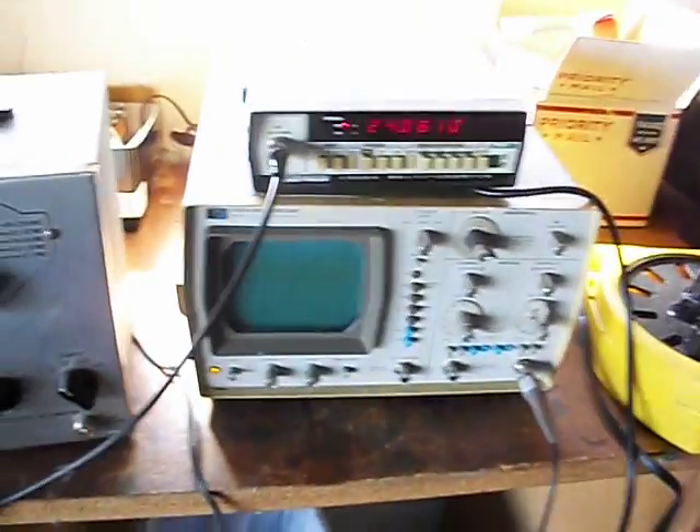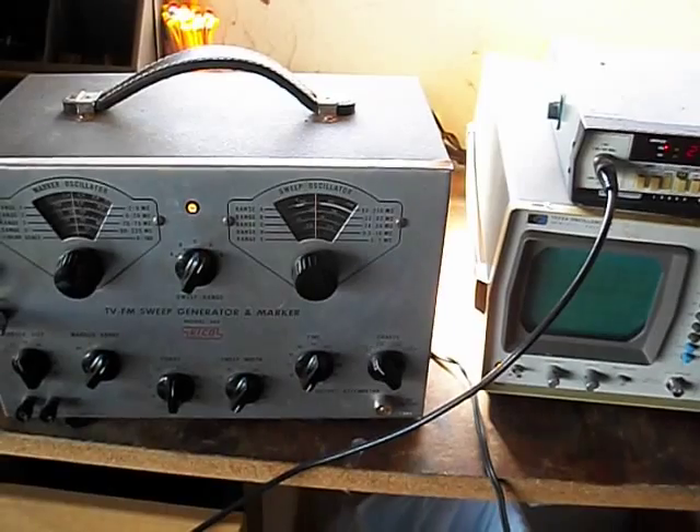Anyway, there you have it. I just wanted to show the little oscillator fun with the sweep generator and the oscillator. Thank you.